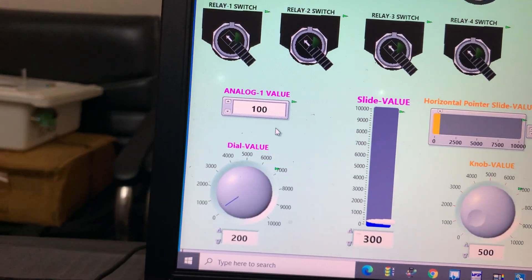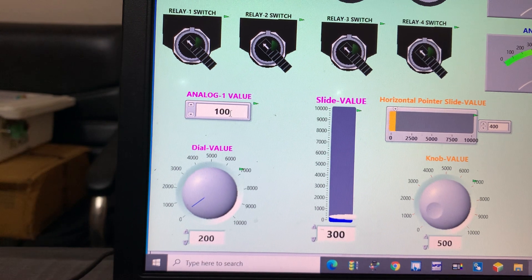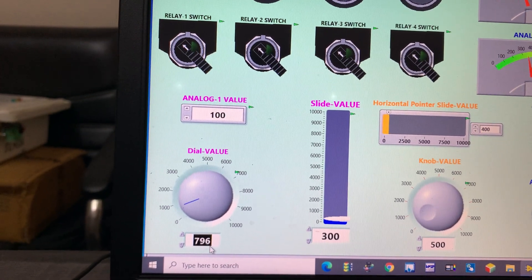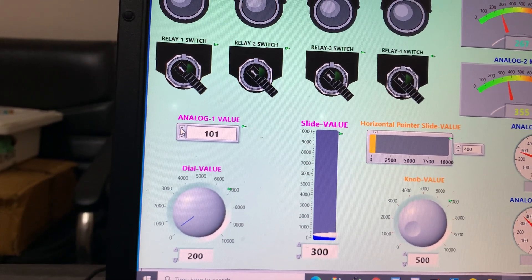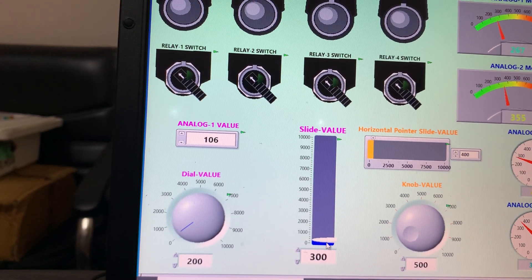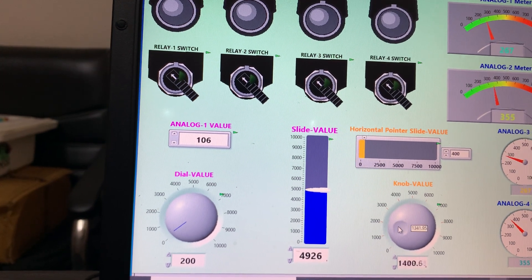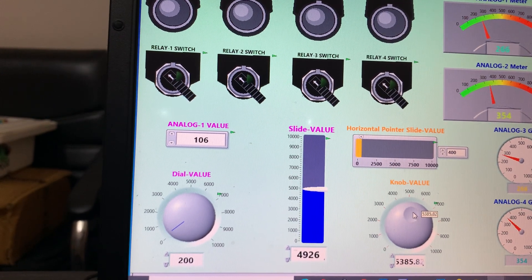Now I will show you the analog value section. I created one analog value input section. This one is the dial gauge — you can increase or decrease the value. I put the value at 200 here. There is also a slider; you can see the value increasing and decreasing. For example, I set it to 106.